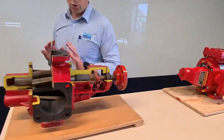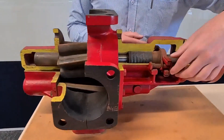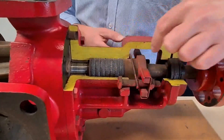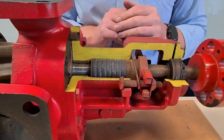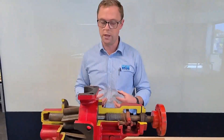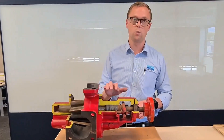Maintenance on these pumps — super easy to maintain. Your number one thing will be the gland packing, completely accessible from here. Undo these nuts here, remove that out, remove your old gland packing, insert more in, done. When you're pumping lubricative liquids, which is where these pumps pretty much all get used, the actual amount of replacements you'll have to do will not be a lot.